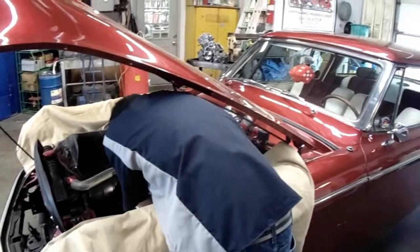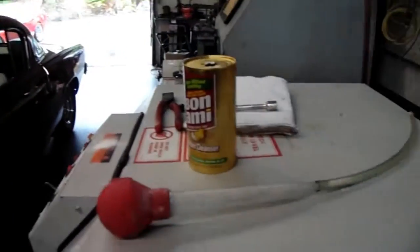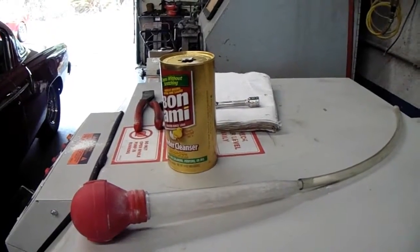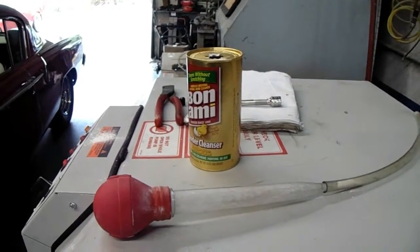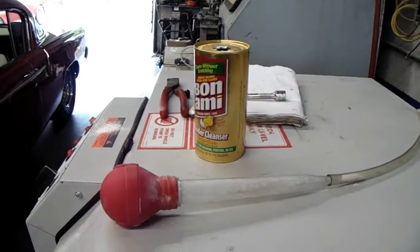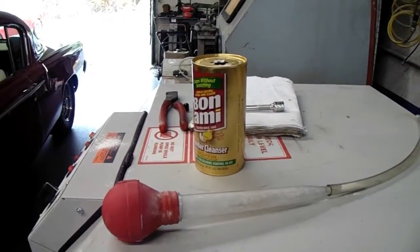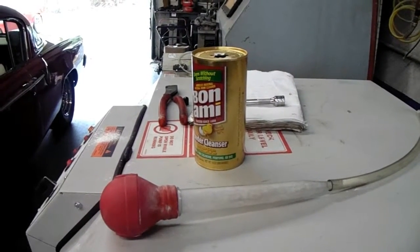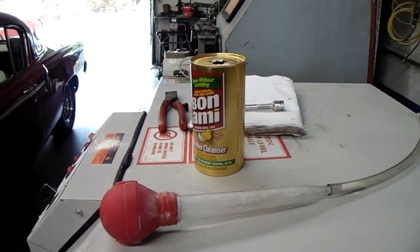We're pulling the plugs and we're going to do an old-school remedy that used to work back in the day. Can't really do this now, but it used to work pretty well back in the 60s and 70s — where you shoot some Bonami down the spark plug hole, and then you take it out and run it. It helps take the glaze off and can help seat the rings.